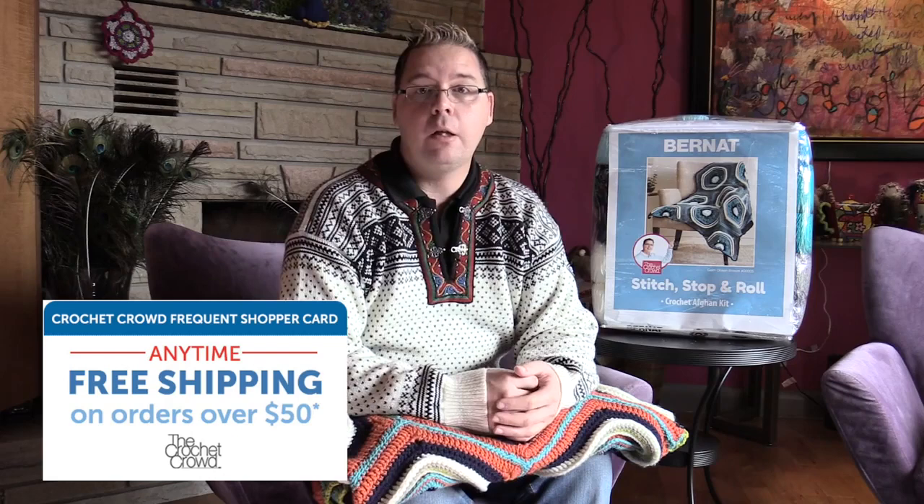The cost and everything will be available to you on yarnspirations.com. I would personally love it if you would support my creativity — this is our very first ever product and my very first professional design. I would love it sincerely if you would take the opportunity to purchase one of these kits and show your appreciation for all the free education and ideas we provide daily on thecrochetcrowd.com. I really think this is a great opportunity to own the very first product ever of The Crochet Crowd.